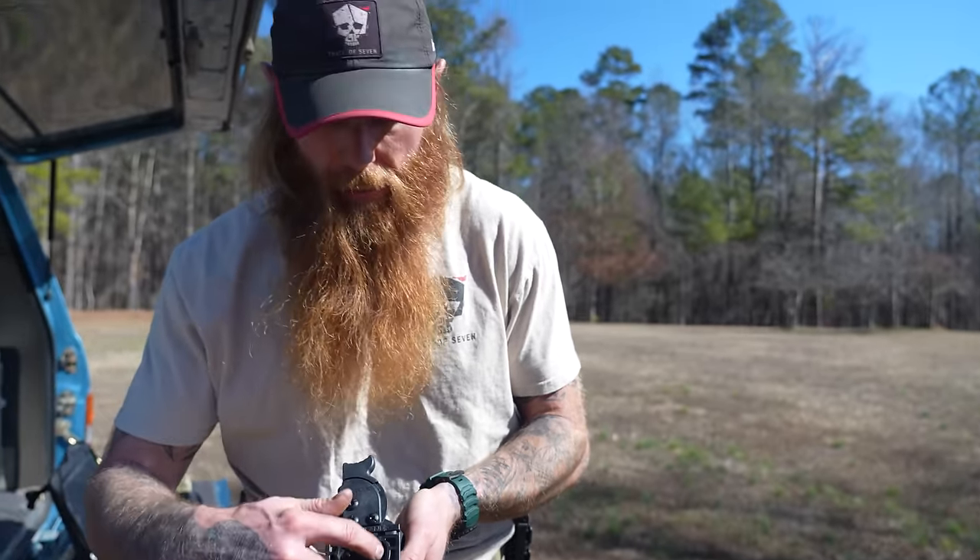I also got this slide milled out — another issue with the DWX is that there's no option to buy it optics-ready. I had to send it to a gunsmith to have the slide milled out, and that cost me $450.